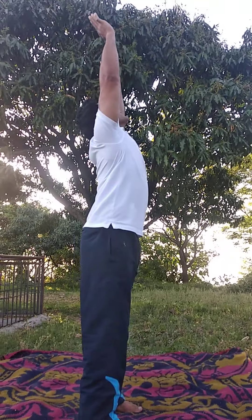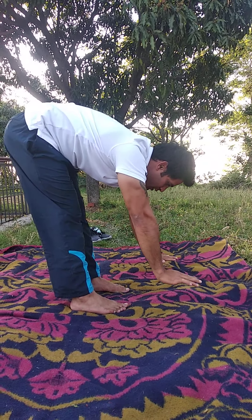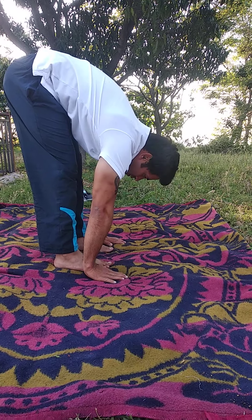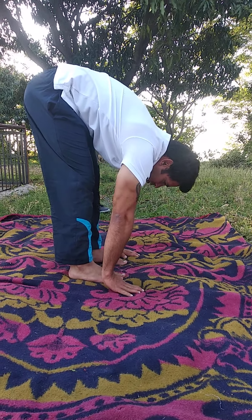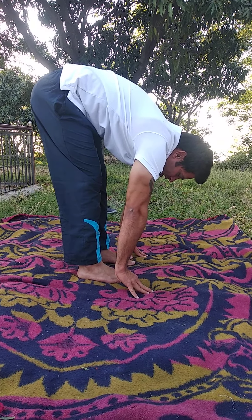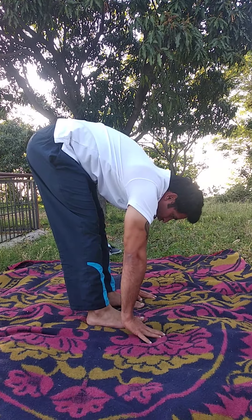While going forward, exhale and press your palm into the floor. If you can't touch the floor, it's okay — you can slightly bend your knees if you're not flexible at your hamstrings.